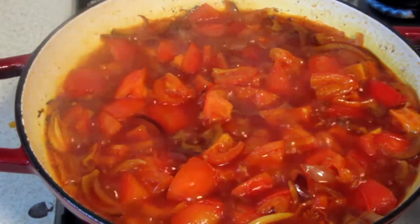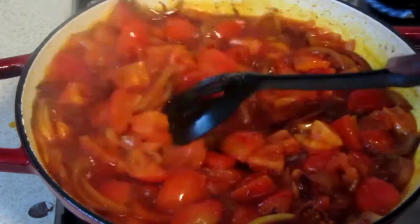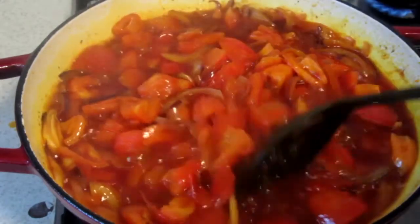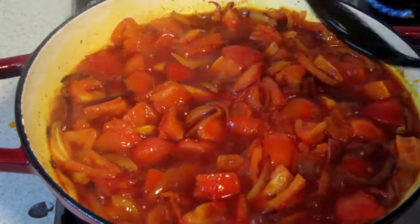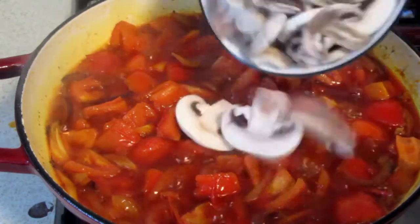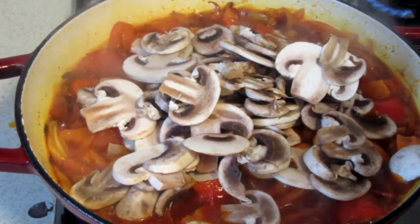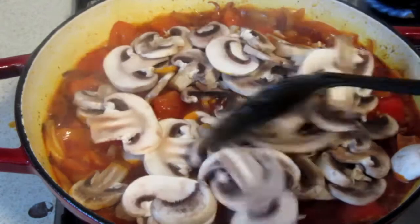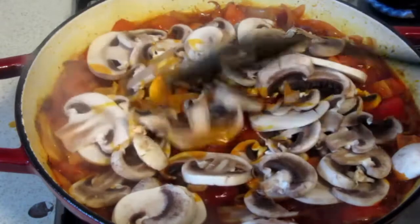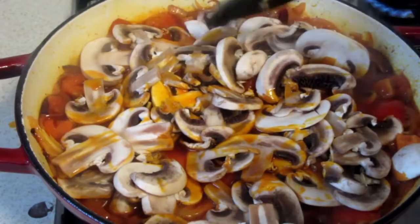Our tomatoes have been cooking for about two to three minutes now, and I didn't want them to finish cooking completely because I'm going to add the mushrooms. My mushrooms have not been pre-boiled because I want to add them to the stew and let the heat cook them — in this way I can retain all the nutrients in the mushroom. I'm going to cover this and allow it to cook for about five minutes before we add the egusi.